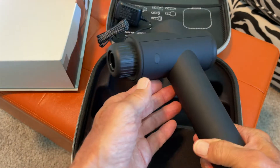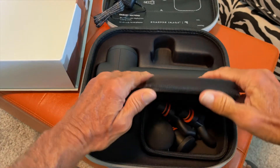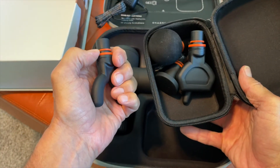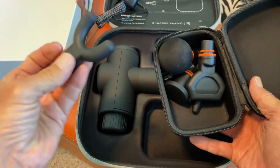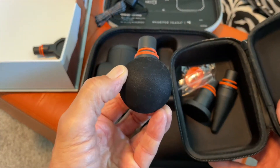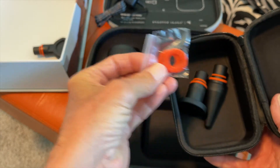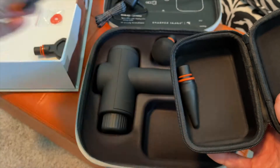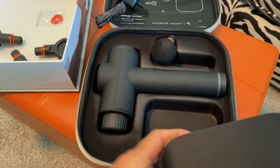This is the instrument itself. And then we've got a bunch of attachments here. These all hook into the front — you really got to push them on. You see that little lip right there? That kind of keeps them on there. You've got this one, you've got this weird looking thing, you got the round one which I think we're going to use, and it gives you a couple extra collars — you can replace those. Here's a flat one, and then this one... that one looks painful. So that's basically what comes in the box.